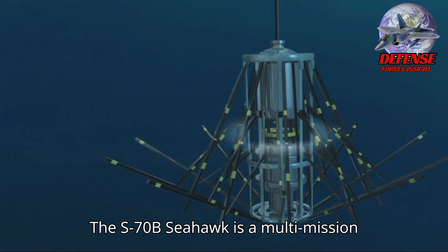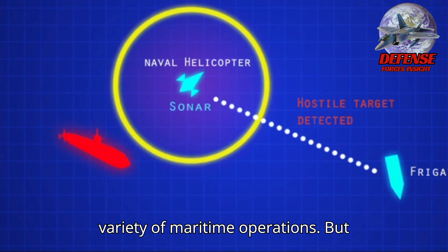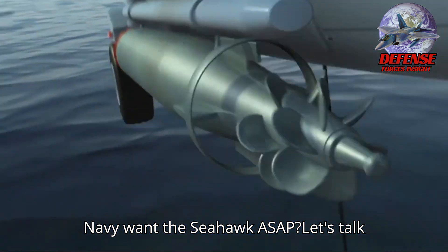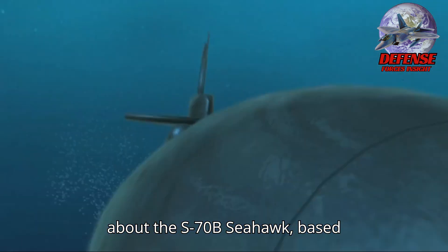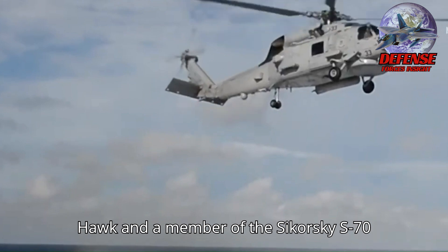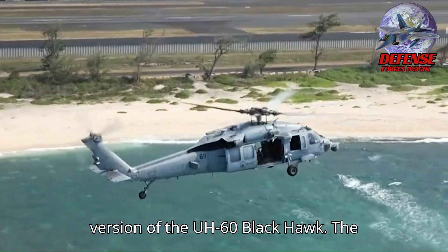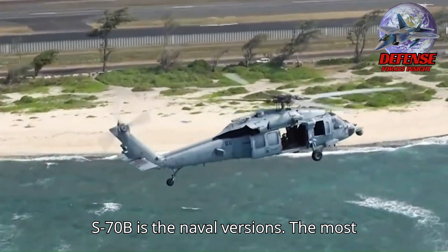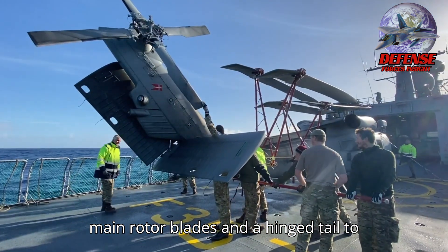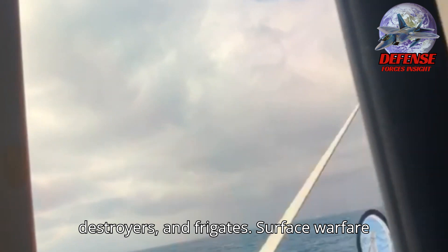The S-70B Seahawk is a multi-mission naval helicopter designed to excel in a variety of maritime operations. Based on the United States Army UH-60 Blackhawk and a member of the Sikorsky S-70 family, the S-70 is the export version of the UH-60 Blackhawk. The S-70B is the naval version — the most significant modifications are the folding main rotor blades and a hinged tail to reduce its footprint aboard ships. The S-70B is mostly used on cruisers, destroyers, and frigates.